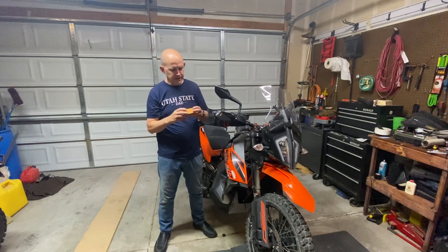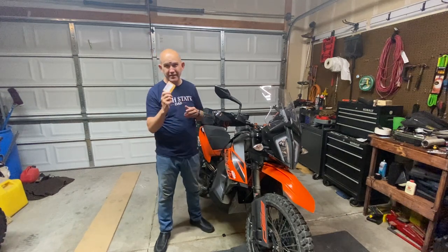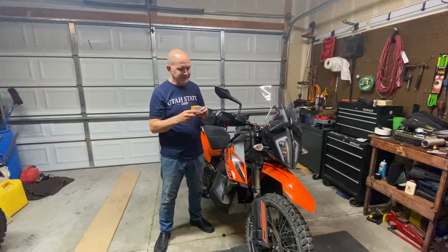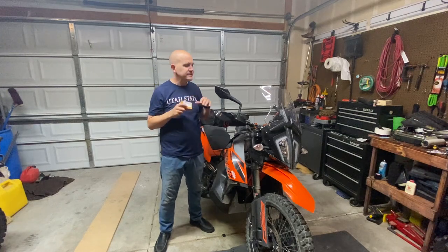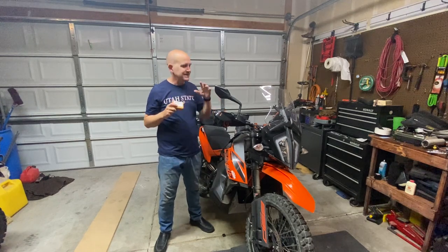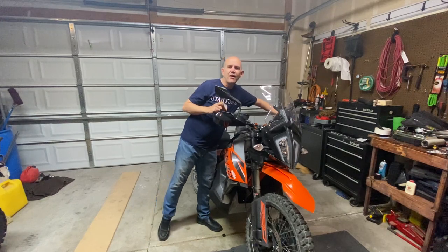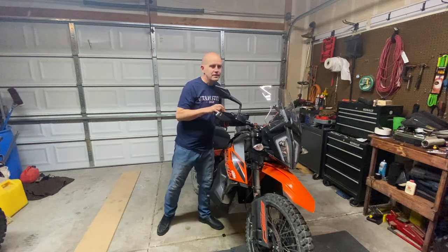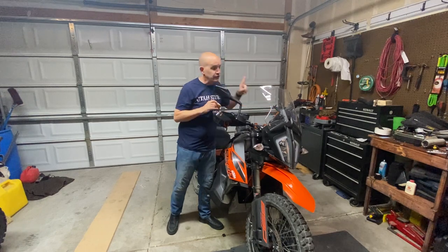Quick one today — I'm reviewing this little thing I bought from Amazon. This is something I bought myself, not sent to me, but something I bought to hopefully address one of my few beefs with the 890 Adventure: the clutch pull is harder than what I'm used to with my Sierra 300L Rally.